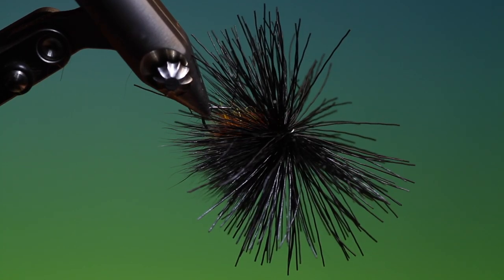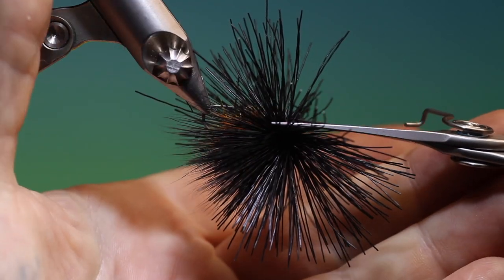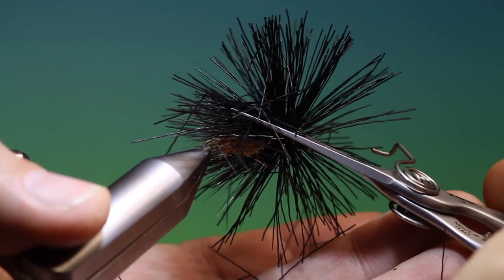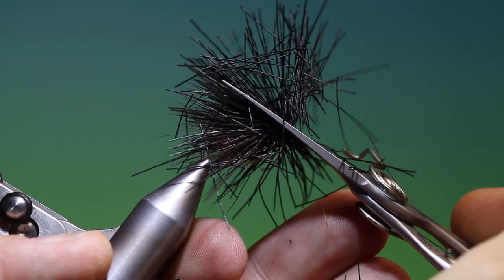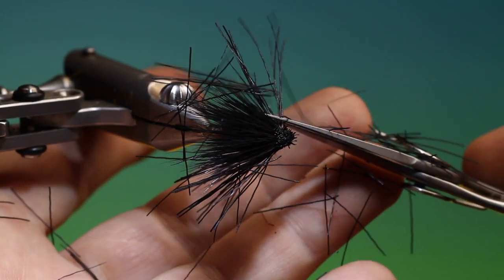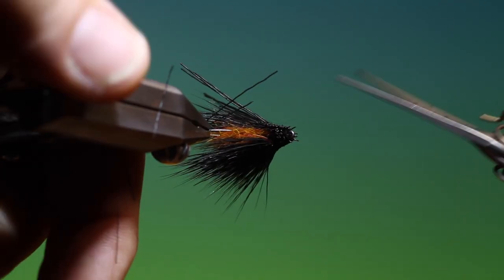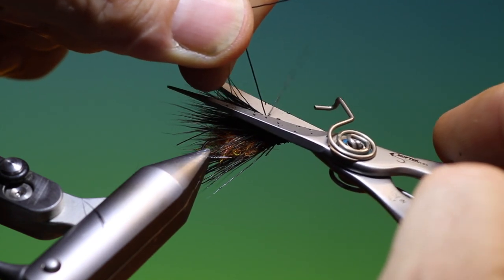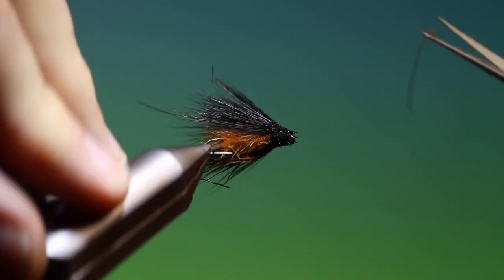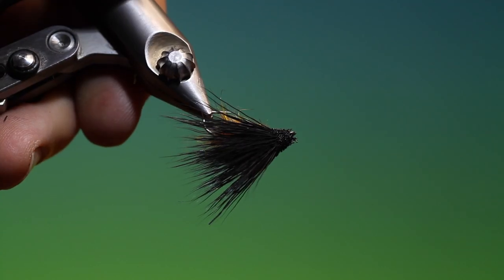That's good. Turn it upside down — I want to give it a clean cut on the underside. Then we'll go round. I want to comb the head on this. That's looking good — just need to trim that down a little bit more. Lift that wing a little so the body gets to the surface.